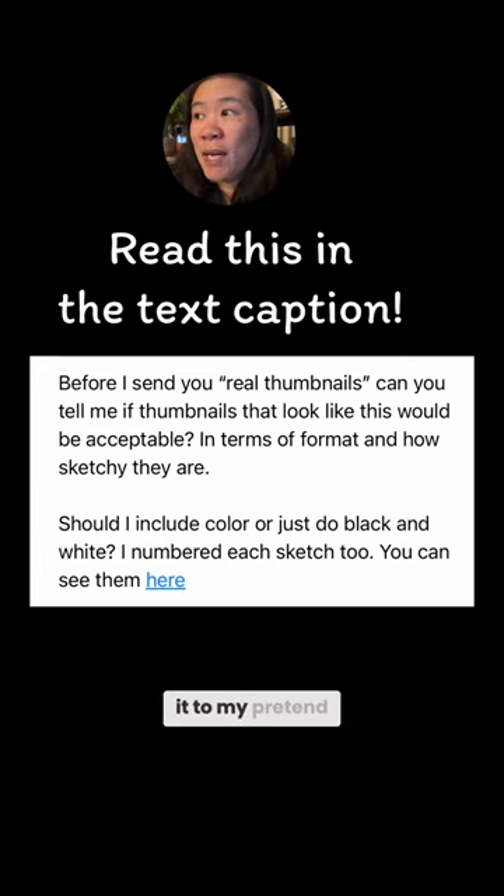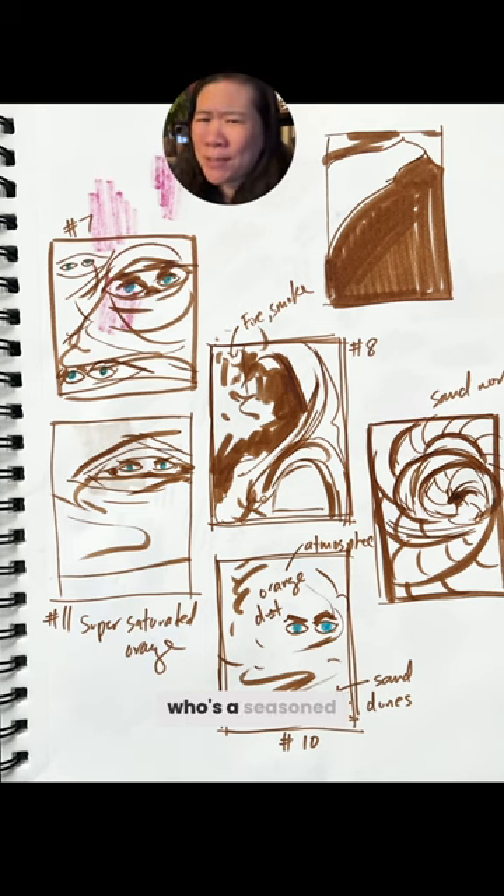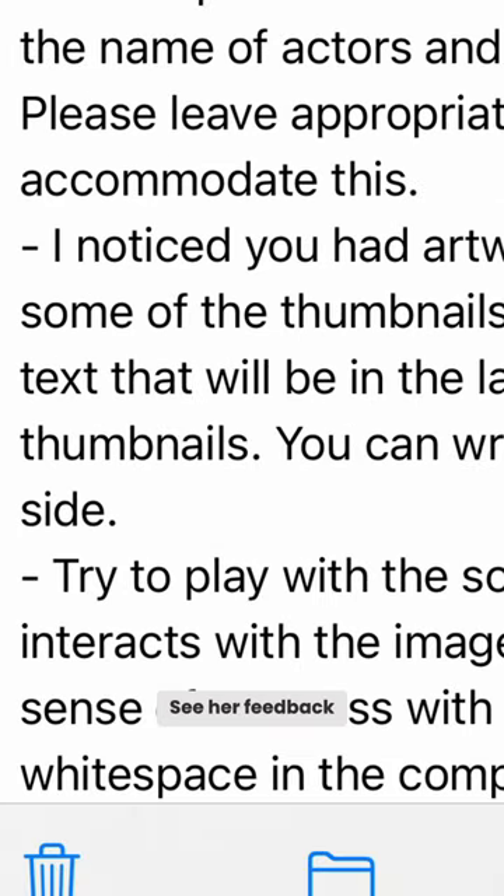Then I sent it to my pretend art director, who's a seasoned pro, Ashley Browning. See her feedback in part two.